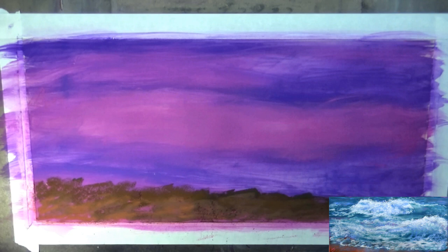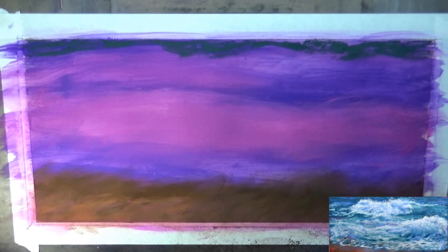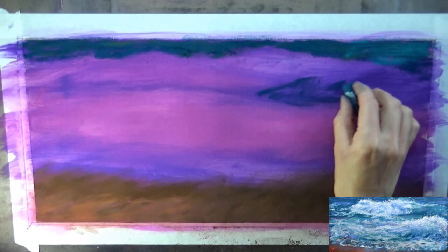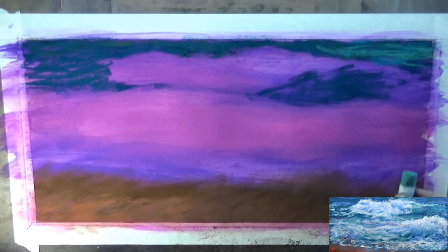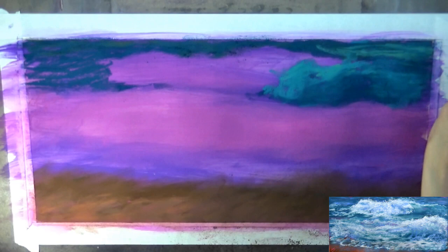Once that's dry you can come on top with your regular soft pastels or harder pastels, and you won't have filled up any of the grit of the paper. This way the underneath layers don't actually blend in with the colors you're putting on top. So if I don't want those pinkish purple colors to end up in my waves, I should wet it with either isopropyl alcohol or water — both accomplish the same thing. The isopropyl alcohol just dries a little bit faster.